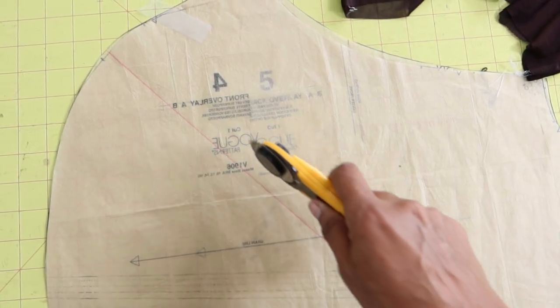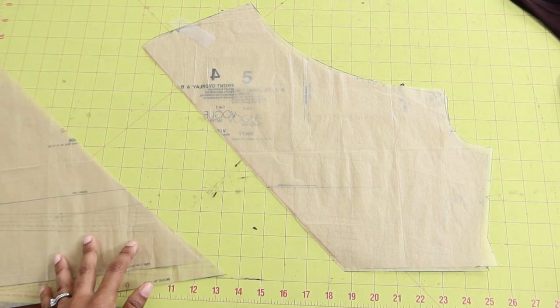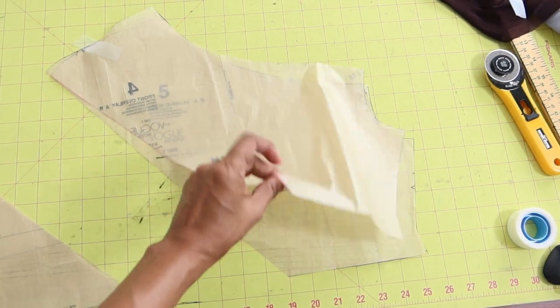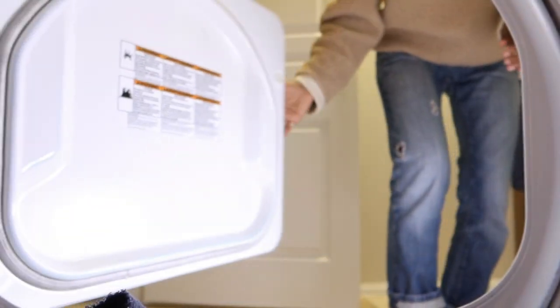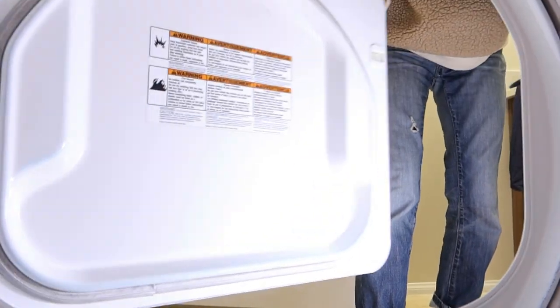Then I cut through that diagonal line. These two pieces will be my new pattern pieces that I will cut out of the fashion fabric — this will be the overlay for the front and the back.